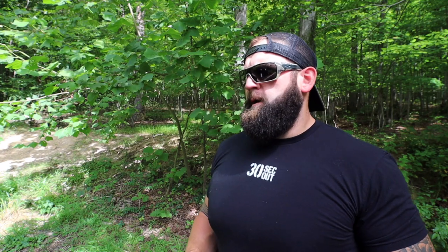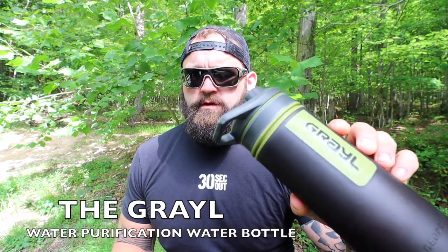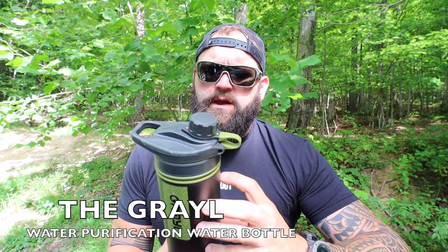This one was a big deal for me. Quick version — it's the Grayl. It's a water bottle and purifier in one. Now I have an MSR pump, I have Aquatabs, I have a Steripenv10, I have water bags — all that stuff. If I'm going into the backcountry and staying for days, I'm going to take that stuff. But if I'm going out for just a couple days and I have water access — and I learned this the hard way just recently —